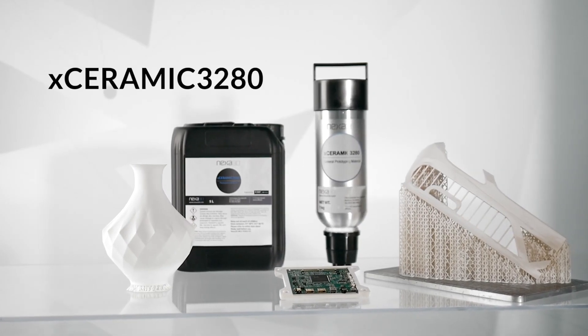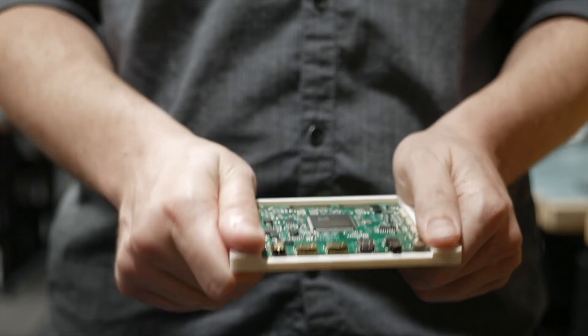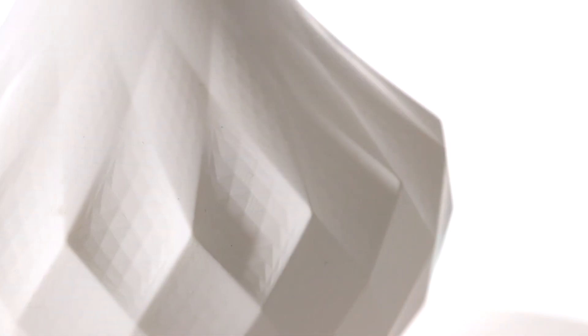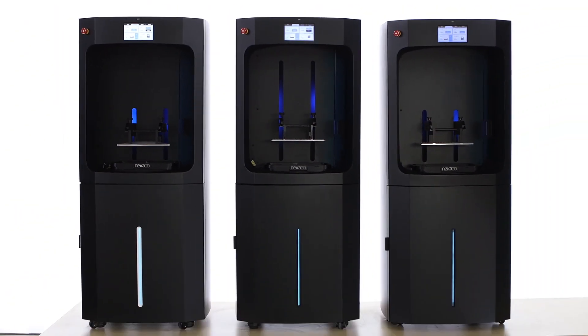X-Ceramic from Nexa 3D is a ceramic composite resin that combines rigidity and high heat deflection, all with the ceramic look and feel. Optimized to print easily on ZIP and NXE Pro Series 3D printers.